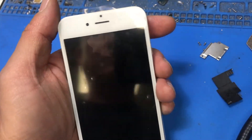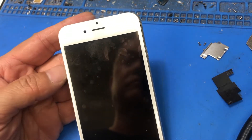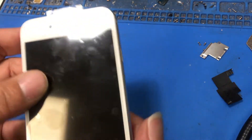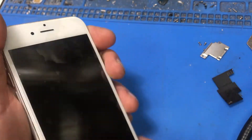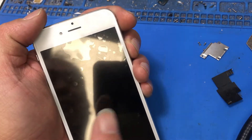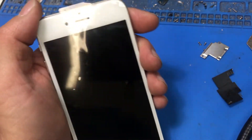Hi, this is Gene from iFixSmartphone.com. Today I am going to fix the backlight issue. I got this iPhone 6s. It is not water damaged or anything, but this phone came in from another shop because they couldn't figure it out. The phone is working, but you just don't see any light.